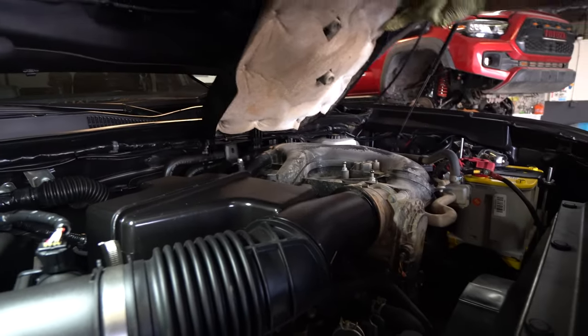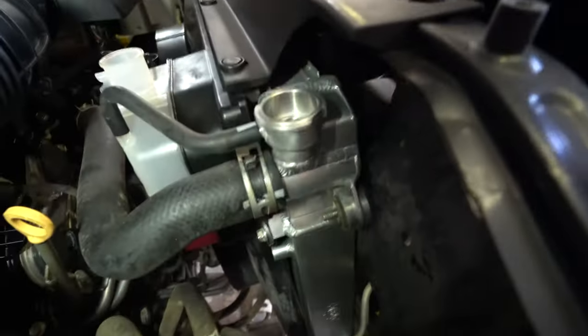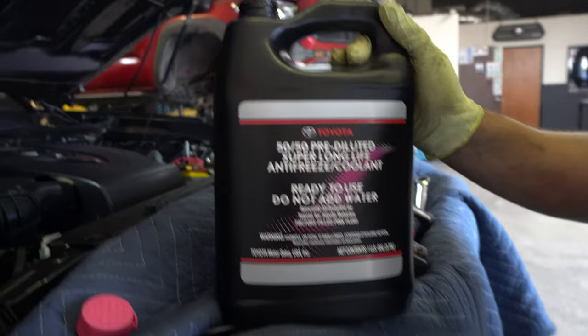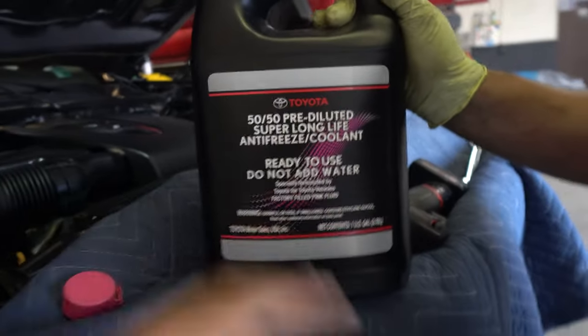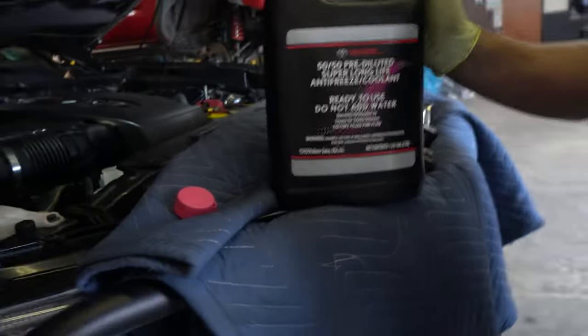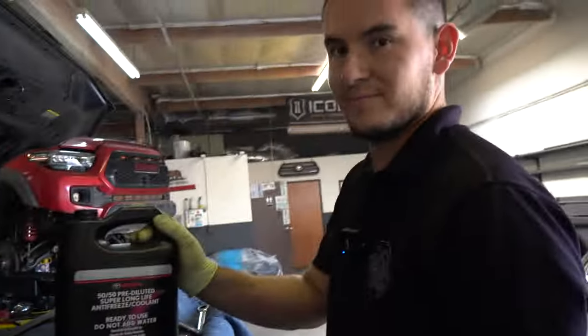Let's put the engine cover back — super simple. Start with the back, clip it in, bring it down, give it a little tap and it's good to go. The engine bay looks pretty much back to normal besides this big new radiator that's now installed. Now let's fill it up. We're using Toyota coolant — I got this at the dealership. I just want to stick to Toyota because it's a Toyota. There are other recommended coolants, but I'll let Jerry help you out if you need something specific.